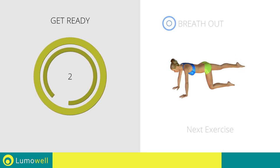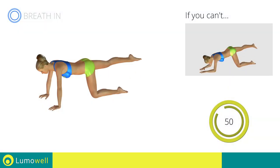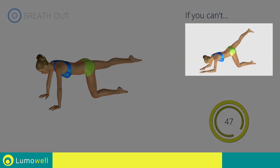3, 2, 1. Go! If you can't do it, try moving your leg up and down instead of moving it in a circular motion.